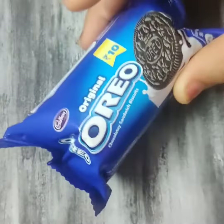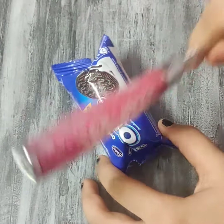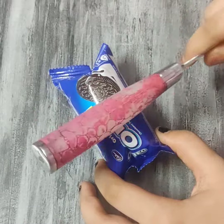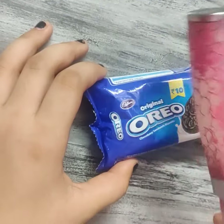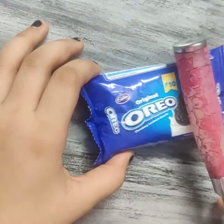Now I am going to crush this biscuit with this knife. See guys, the Oreos are crushed nicely.